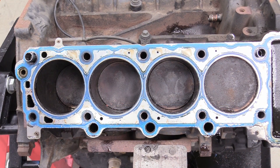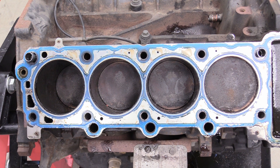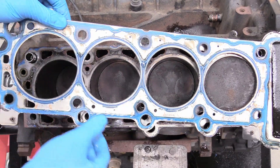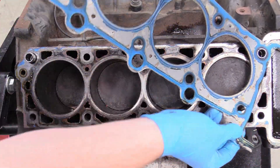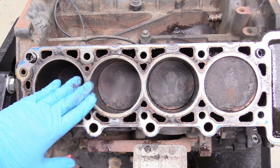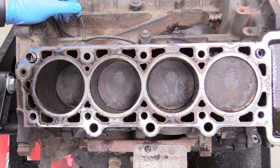Set it down on its side rather than head-side on the ground. Now we can really look at the inside of our engine — this is where all the magic happens. Here are our pistons. We can take our stock head gasket off and toss that into the trash — we're getting new ones. This gives you a good idea of what kind of shape your engine's in.